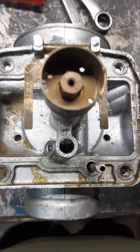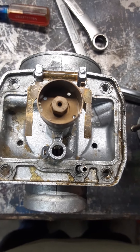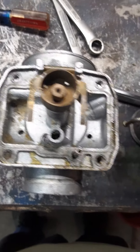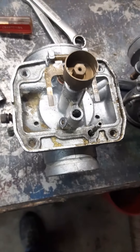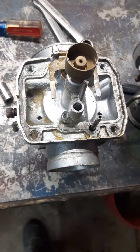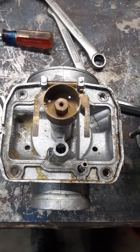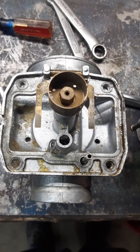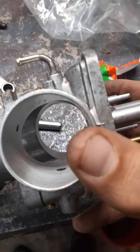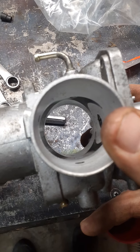We're changing the jets. It's got 420 main jets in it — you can see there, 420 mains — and 35 pilot jets. I'm going to be changing the pilots out to 40s and going to 430s for the mains, opening it up a little bit. Originally they had bored the carbs out.